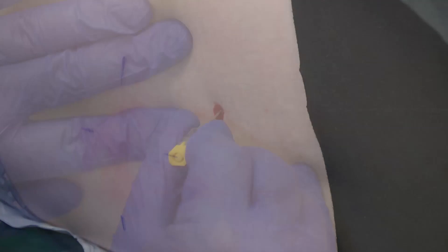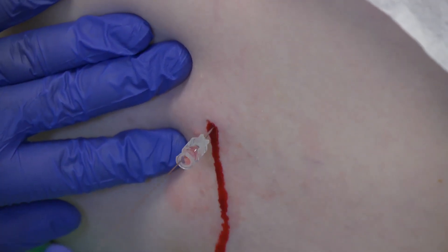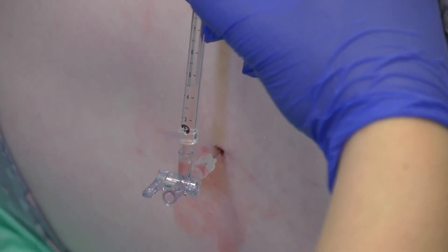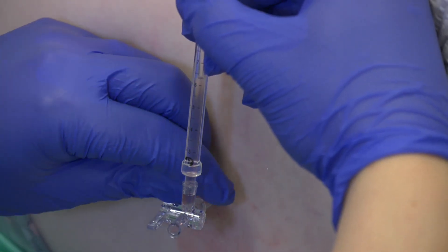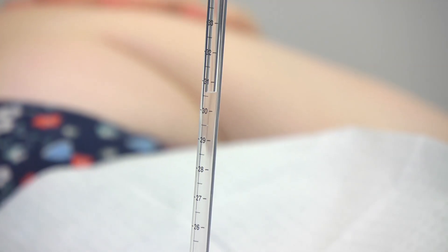Proceed to cleaning the skin, inject local anaesthetic into the skin, and insert the spinal needle. In this patient, who is known to have raised intracranial pressure secondary to idiopathic intracranial hypertension and was attending for a therapeutic drain, a larger gauge needle was selected. Measure the opening pressure and collect the samples as usual.